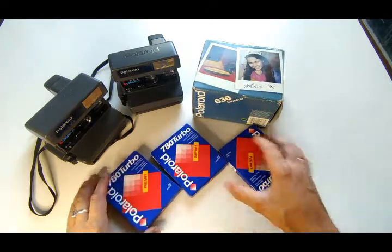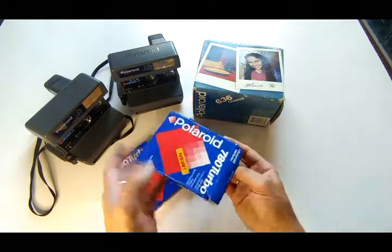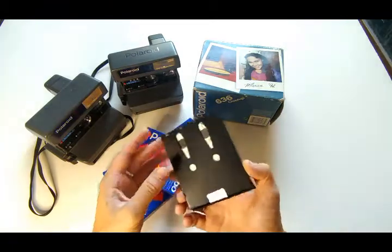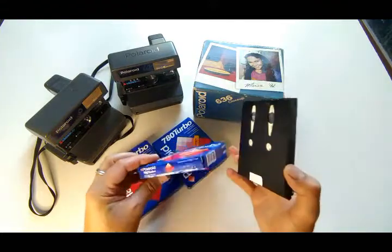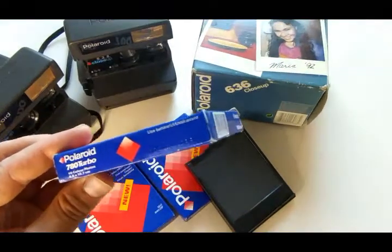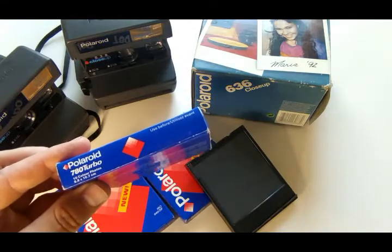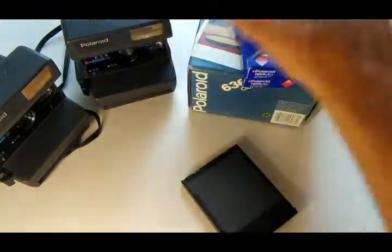We have three Polaroid cassettes — two are sealed, one is opened but not yet activated. There is a film here that prevents light from reaching the paper — this is the back part of the battery. All cassettes, as written in English, have an expiration date of December 2000. Well, I hope everything works out for us with the first cassette.